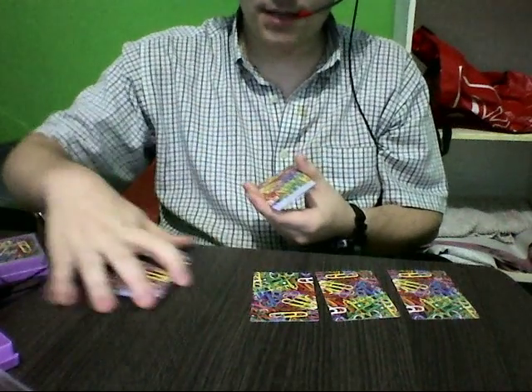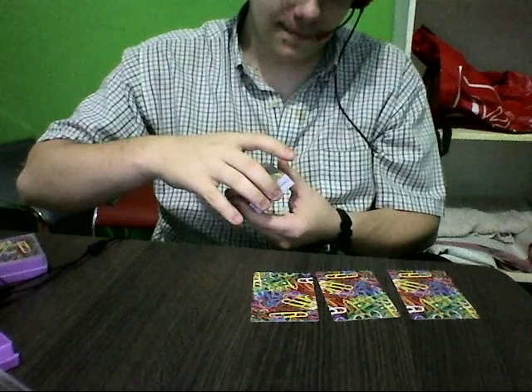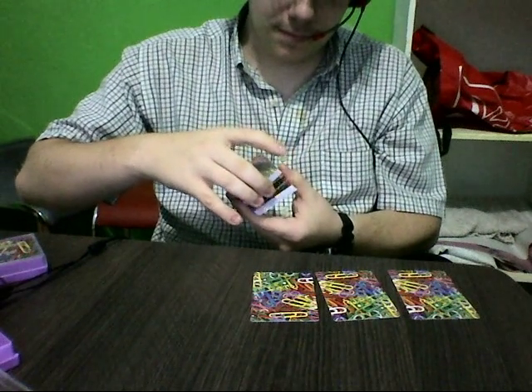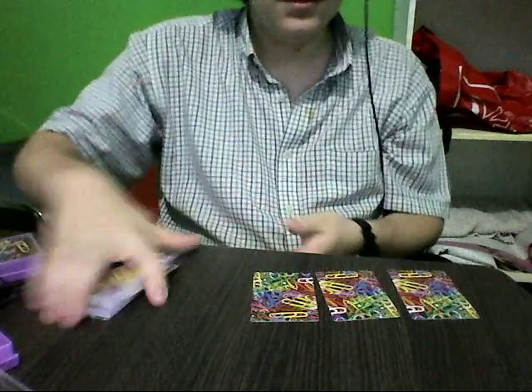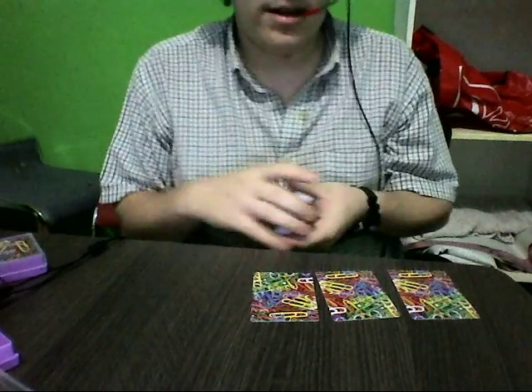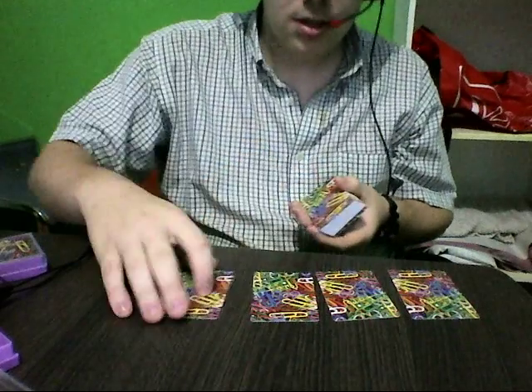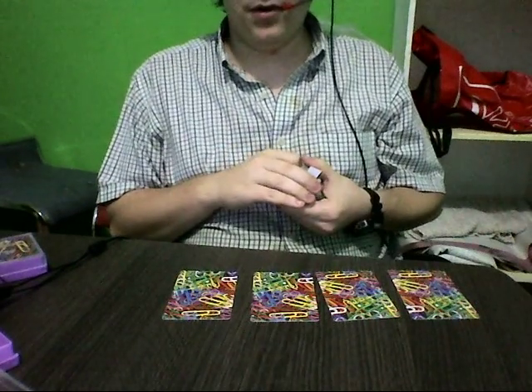So, last time I did this trick, I only was able to cut to two aces. Two aces is not enough for me, you know. I was actually two aces and two jacks, which was okay, but not that good, you know. Well, anyways.